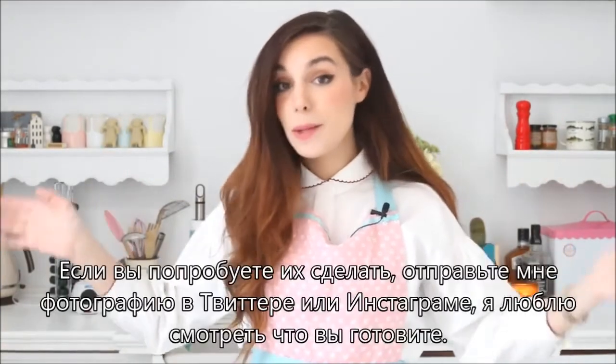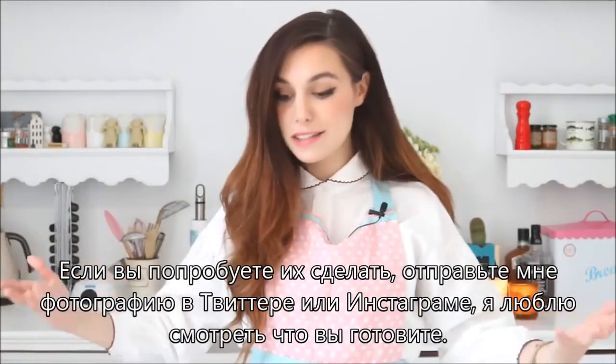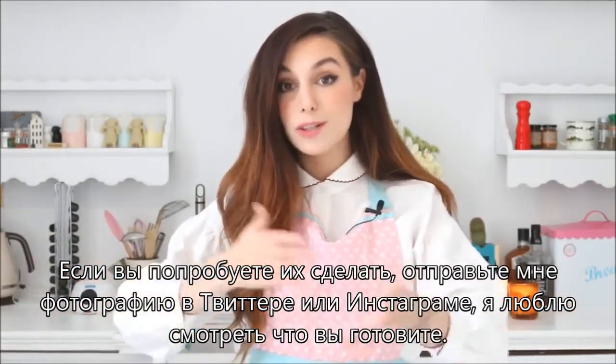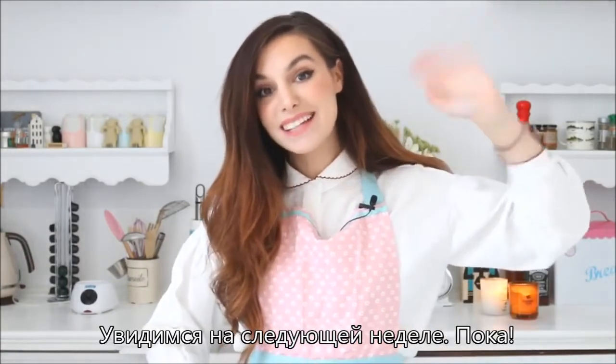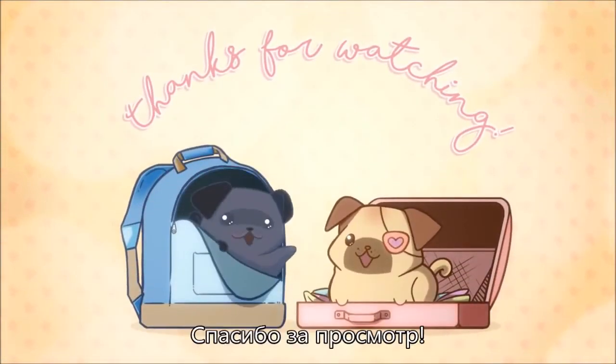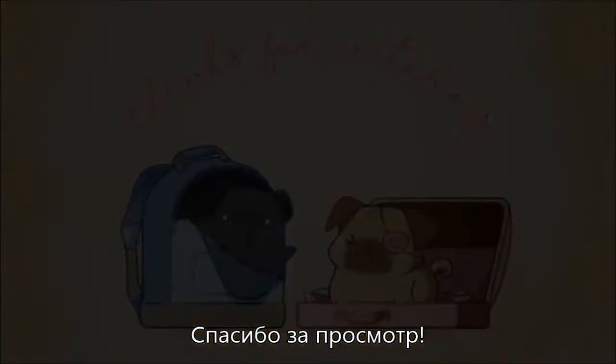So if you try to make these, send me a picture anywhere — like on Twitter or Instagram. I always love to see what you make. And now I'm gonna go. I'll see you next week. Bye! Thanks for watching! Bye! Thank you.